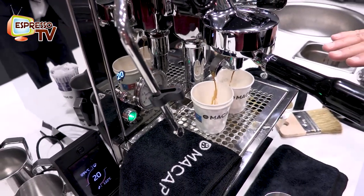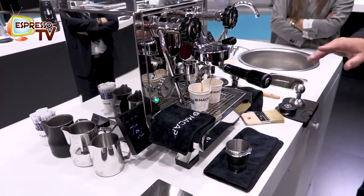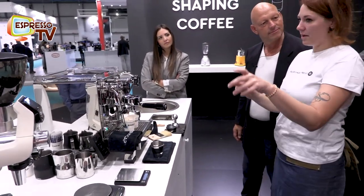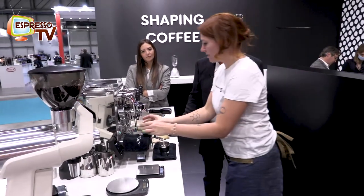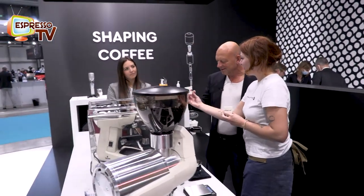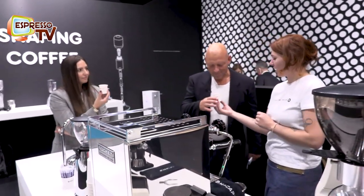And when you stop, at which time or which volume, how do you define? I usually work with a double volume as the ground coffee. So with this coffee I am using 17 grams of coffee, and I set the cups before and I know it's 34 grams of coffee beverage in the two cups.